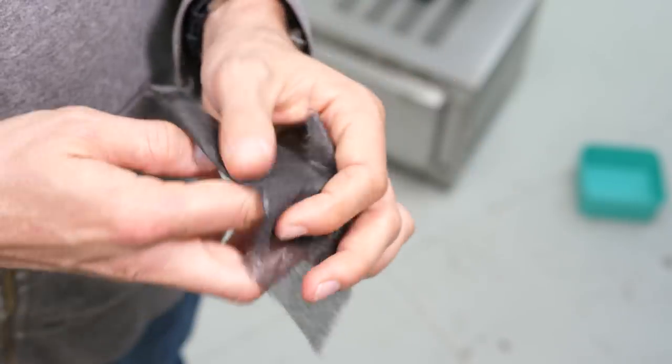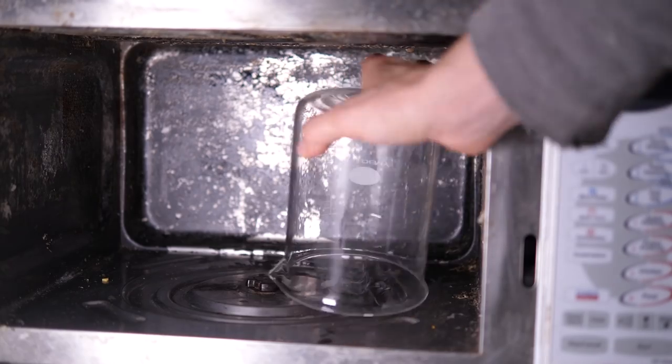Which leads me on to the main event: how to make a plasma in a microwave, guaranteed. Some methods involve cutting a grape in half and leaving a bit of skin — for me that works like one in ten times; it's quite unreliable. But I've found that if you buy carbon fiber tissue and just tear off a little bit, scrunch it up, and stick it in the microwave, you'll always get a plasma. And all you have to do is stick a Pyrex bowl over the top and you can catch the plasma.